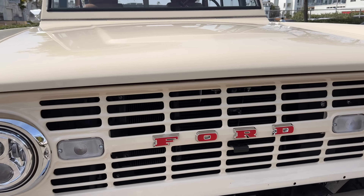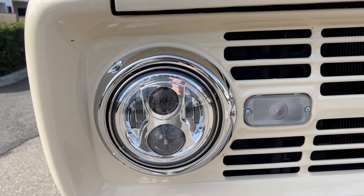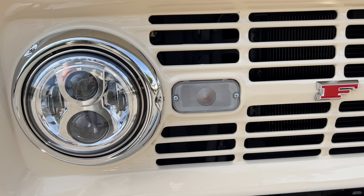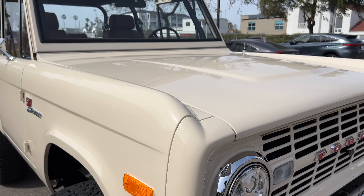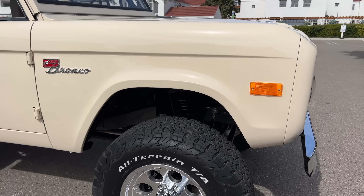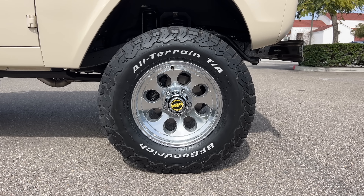Up front, we've got the classic grille with the red Ford lettering. They've added LED headlights with incandescent turn signals on the inside. Below those is a chrome front bumper, and they painted this truck in a beautiful Porsche cream color. At the side are 17-inch Pacer chrome wheels with center locking hubs wrapped in BFGoodrich 32-inch all-terrain tires, and within those wheels are Wilwood brakes — six-piston up front.